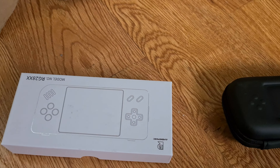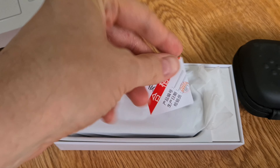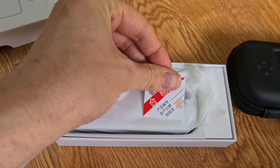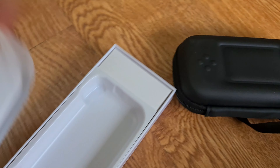The device comes packed with the case and the device itself, complete with a quality checking sticker and the small padded case.